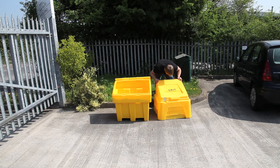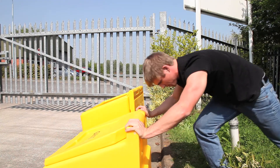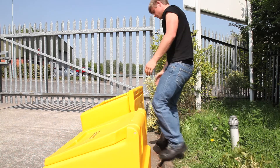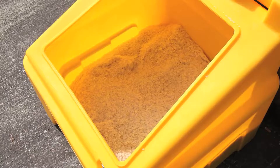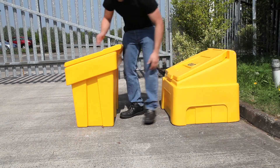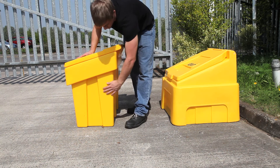Manufactured out of tough polyethylene, our grit bins are extremely sturdy. Unlike many of our competitors, these bins cannot be knocked over, so you can be sure that the salt you put in will stay there. As you can see, ours have a wider base, giving it a lower centre of gravity.